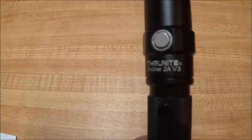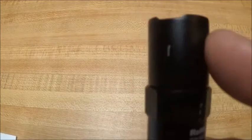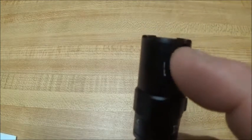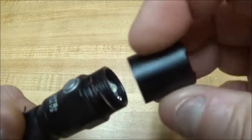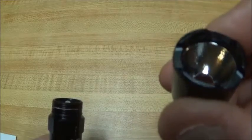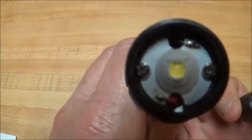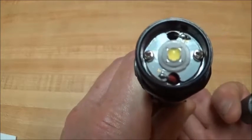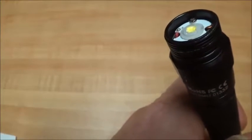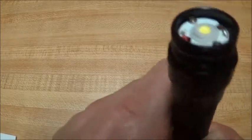Got the ThruKnight Archer 2A V3 for review today. I'll let you know right up front these marks are ones I put on it — I was determined that this bezel was gonna come off. It's got a nice little AR lens in there, an orange pill reflector, and it is a screw-in lens. It's got the XPL V6 down in there. The little board has some screws holding it down and it is a copper board.